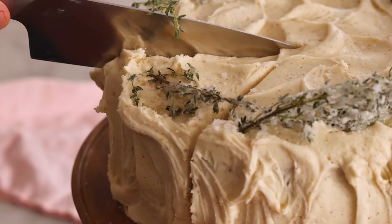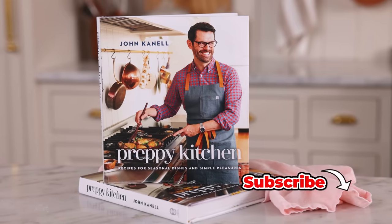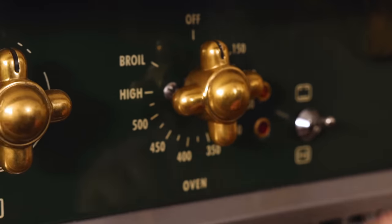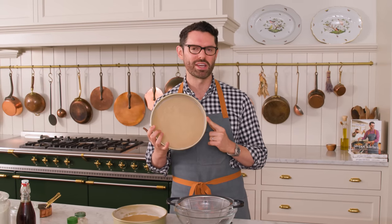I'm John Cannell, and today on Preppy Kitchen we're making an amazing apple cake with maple buttercream from my new book. So let's get started. First off, set your oven to 350, butter and flour two nine-inch cake pans, and you can pop a parchment paper round in there if you want to be totally sure that your cakes will release magically, which I always do.